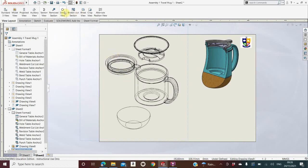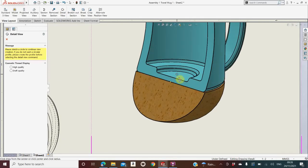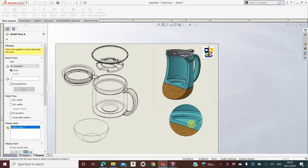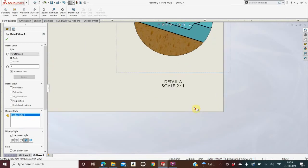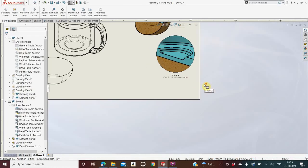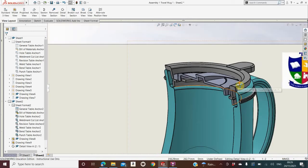Now go to Detail View and draw a circle with the detail view tool around maybe the inside of the mug to show what it looks like. You click once, drag the mouse out — a circle appears — then move your mouse down and you'll have a detail view. Drop that anywhere you like. You'll see Detail A appears at scale 2:1. You can drag the text up closer by clicking it, then double-click the text to type extra — for example 'Detail A Scale 1:1 — Inside of mug'. You can also show a detail view of the seal and how it works with the mug.